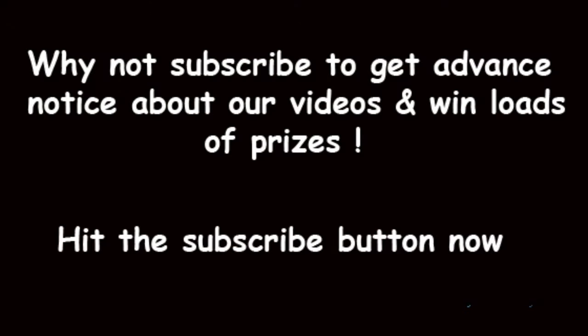If you want advance notice of any DIY Delta videos, please subscribe and you will also get the opportunity to win some fantastic prizes. We hope you have enjoyed it.